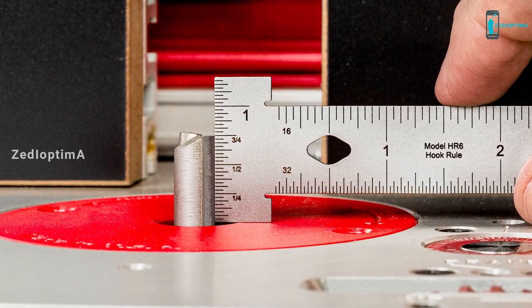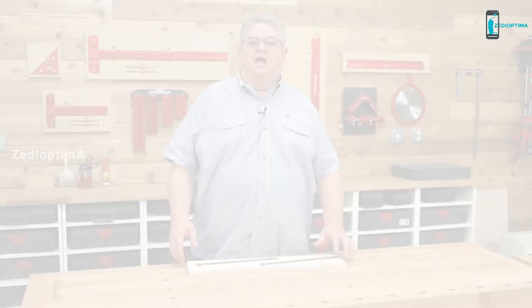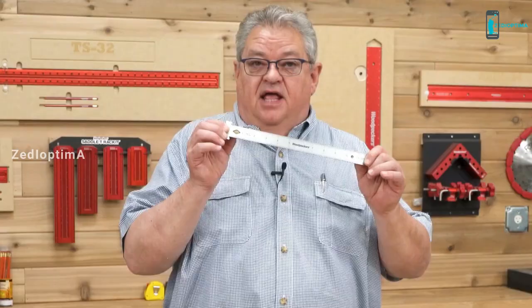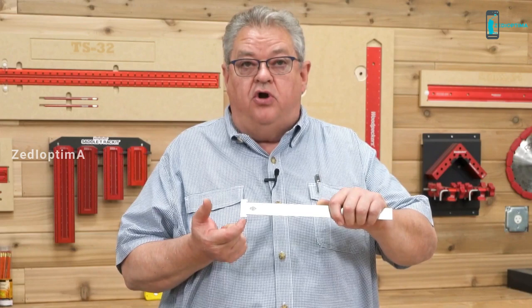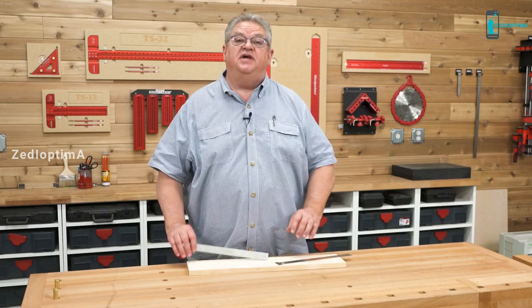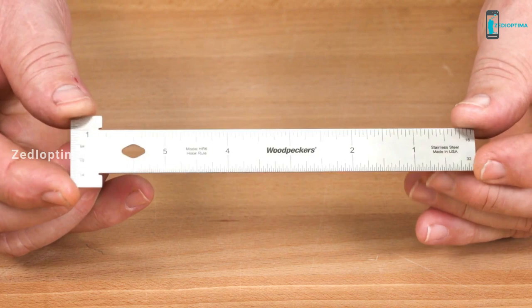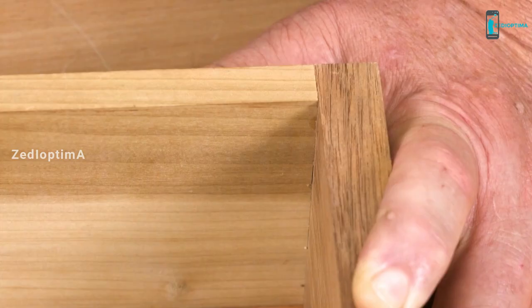At just one thirty-second of an inch thick, parallax viewing error is virtually eliminated. The end of the hook is also graduated — it's great to check the height of router bits and the depth of your drill press. Our hook rule first came out as a one-time tool in 2015. That time, the zero point on the scale started next to the hook on both sides. This time, we decided to add even more versatility to the tool. On the reverse side of the rule, the scale reads from right to left.